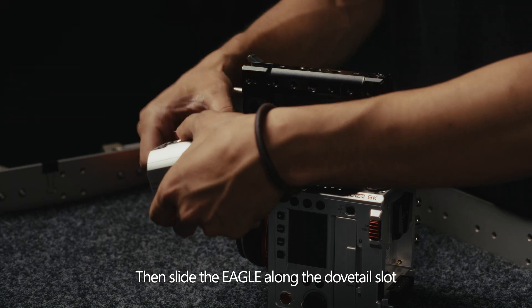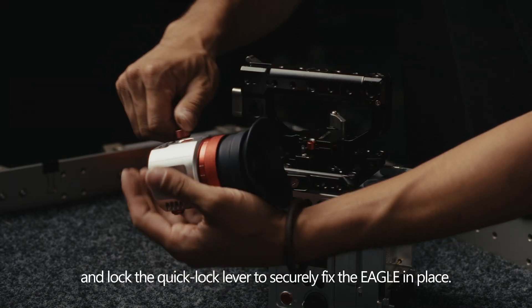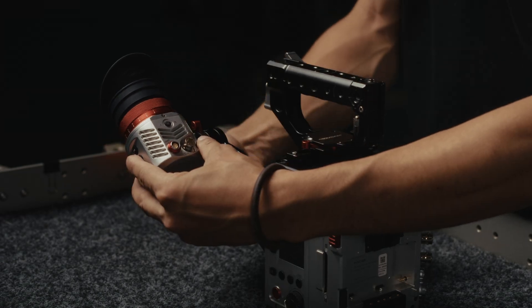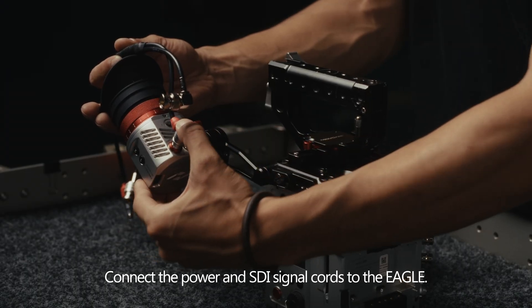Then slide the Eagle along the dovetail slot and lock the quick lock lever to securely fix the Eagle in place. Plug the power and SDI signal cords to the Eagle.